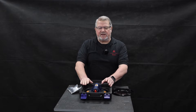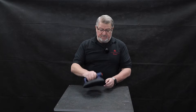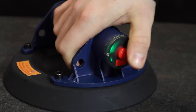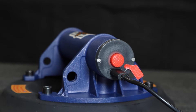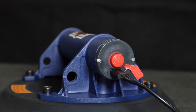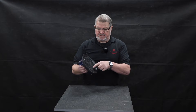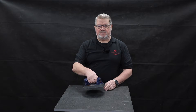On the vacuum cup itself you've got your on/off switch, the connection for the USB power cable that's supplied, and your release mechanism. On the bottom it's got a particular seal especially designed to enable the cup to stick to even Riven textured tiles.